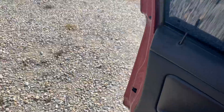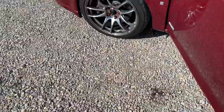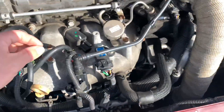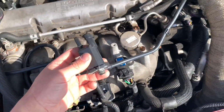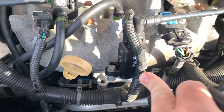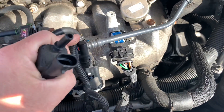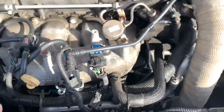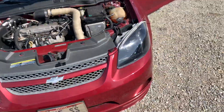I'll show you real quick — this is the old one, here's the new one. Just a quick 10-millimeter bolt, disconnect this, and we are all done.